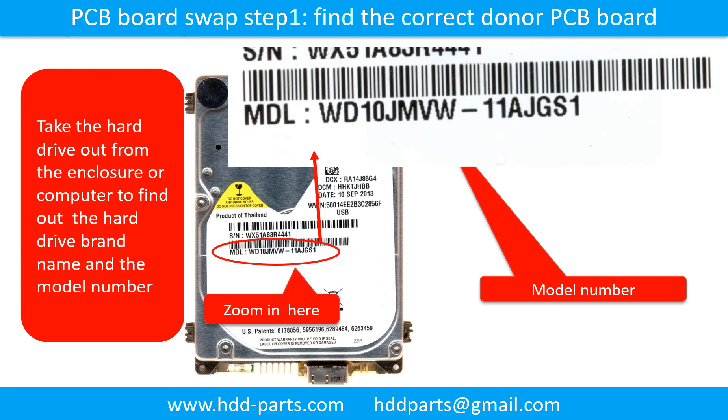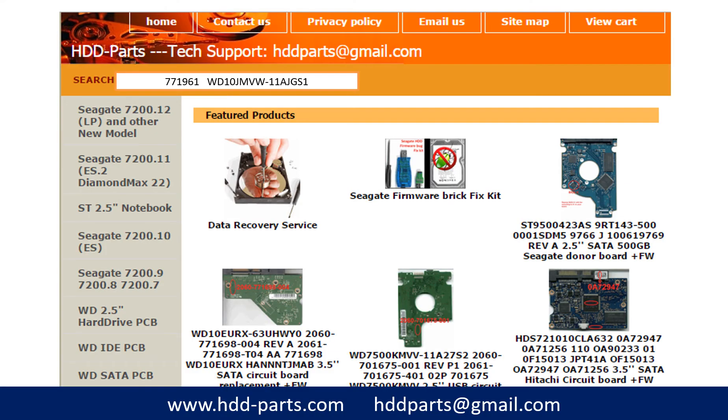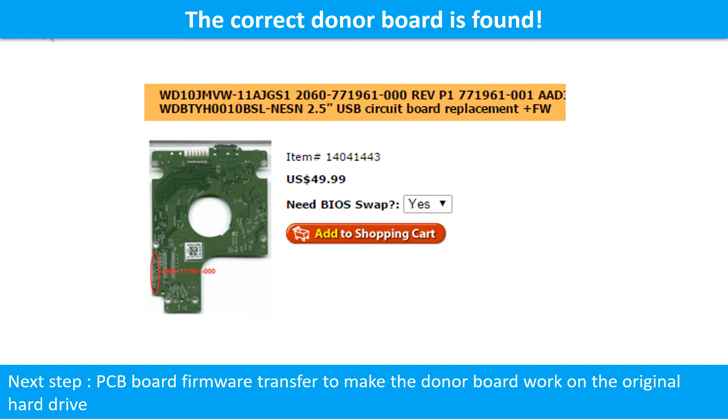PCB board swap, Step 1: find the correct donor PCB board. Locate the hard drive model number on the front of the hard drive label, and locate the hard drive PCB board number. Different brand names have different PCB boards with different PCB board numbers. You may go to HDD-Parts.com to check out other brand name PCB board numbers. After finding out the hard drive model number and the PCB board number, use them as a reference to search for the correct donor board. We found the correct donor PCB board, but this is only the first step.